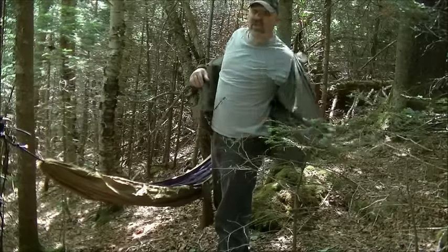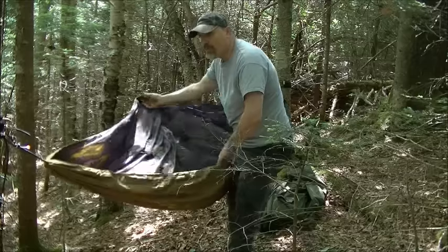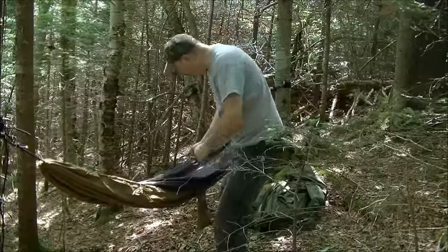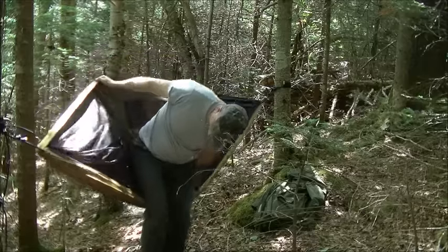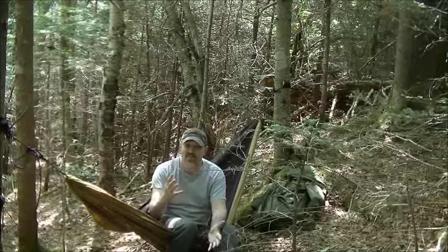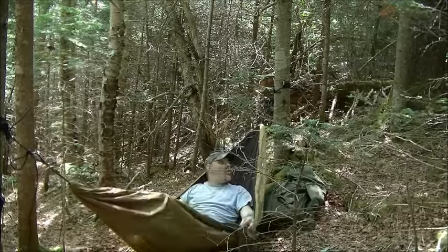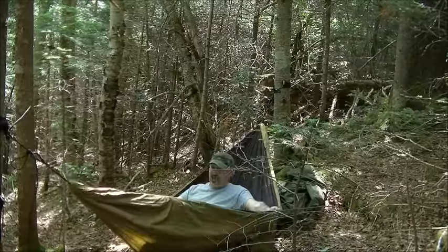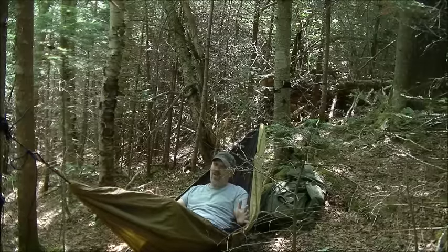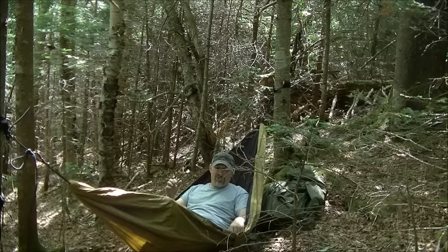Whenever you get in a hammock, always make sure you have nothing sharp in your pockets so you're not going to cut your hammock. I usually spread this out a lot more than I have here, but these are the two trees I chose for the setup, so we're going to try it right here and see how she works. It's going to adjust. This actually is rated for a lot of weight, which I'm very happy for — that was a very good idea on their part. So I'm going to get out and we're going to string up this bug net.